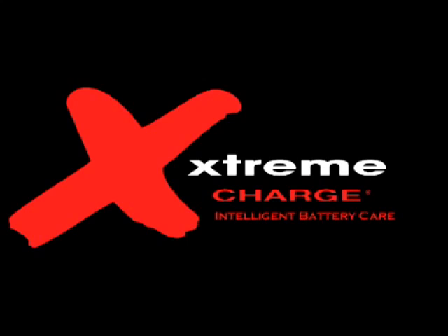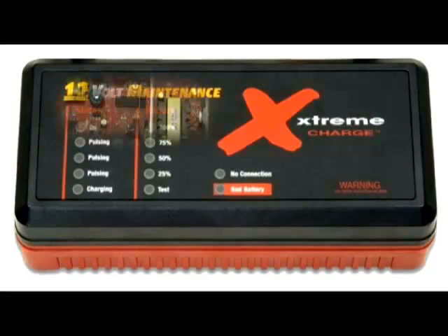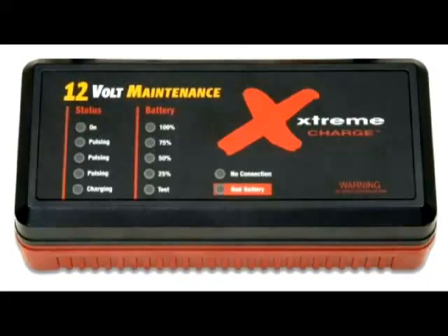All you need to do is plug it in and connect the cables to your battery. Through automatic microprocessor-controlled monitoring, this battery maintenance tool will properly charge your specific battery type, whether it's a standard AGM or gel battery. In addition, it will detect your battery's condition and then get to work, quite literally bringing it back to life, increasing its power and performance along the way.